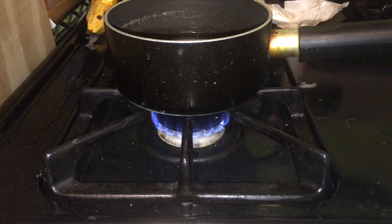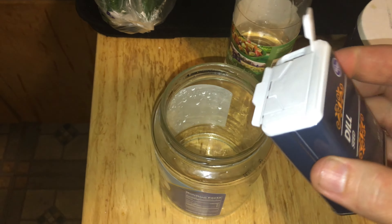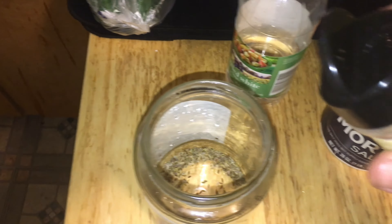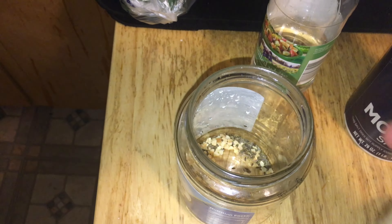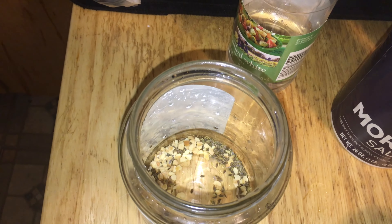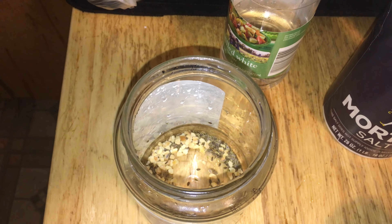We also need to prepare the jar. First, take your dill seeds, open them up, and pour enough in to cover the bottom of the jar. Then take your garlic and dump it in as well. If you have any other spices or seeds you want to use, go ahead and add them to the jar now. This is the bare minimum to make dill pickles.